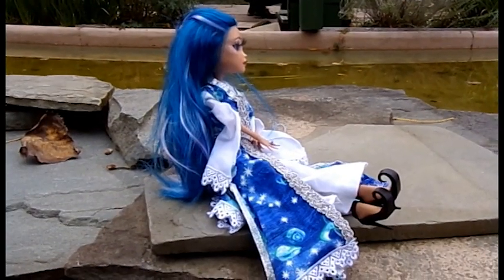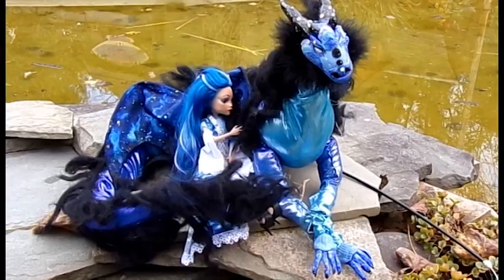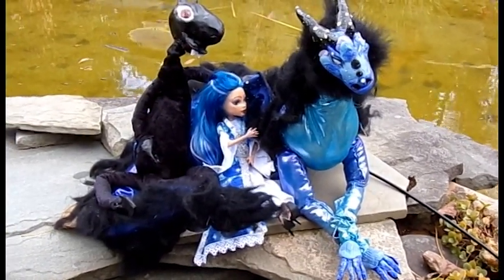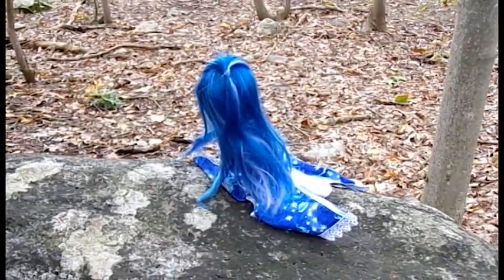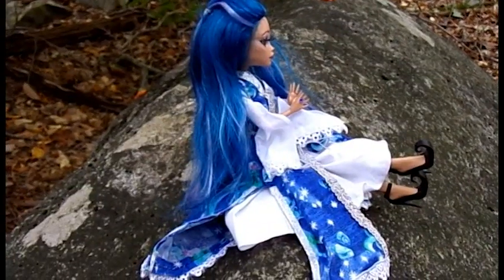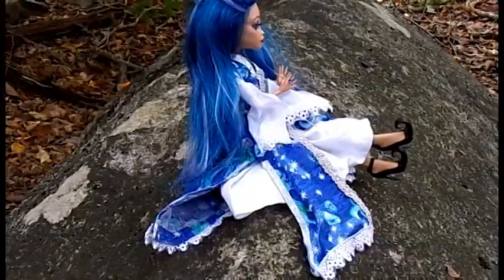A while back, it was early fall, my family and I went to the Renaissance Fair, and I decided to take some pictures with my mini Johari and some dolls — Lucy and my celestial dragon. Something happened, and I wasn't brave enough to show it in these pictures. It was a cold day and we ended up leaving early.